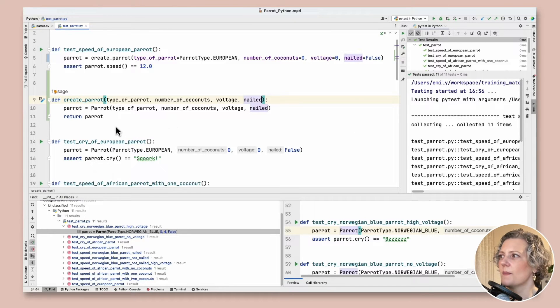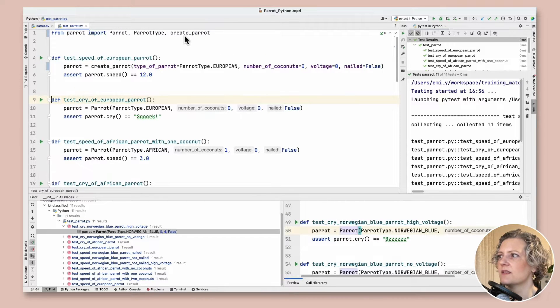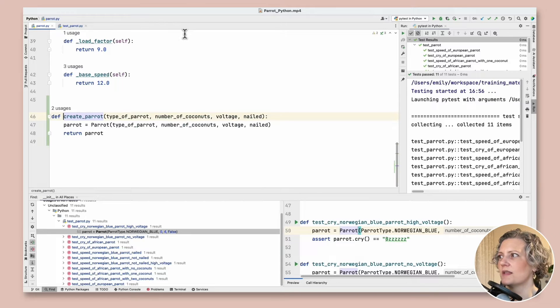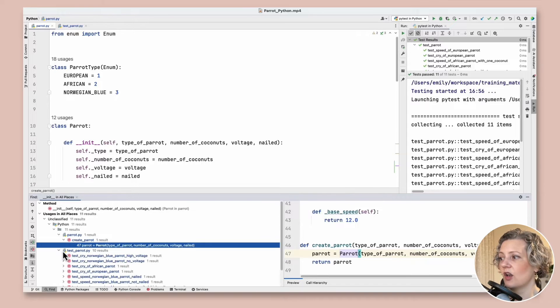My test is passing but I think this is in the wrong place — I need to move this into the production code. It's in the test code, so I'm going to use the move function refactoring here. It gives me an option to move others as well but just this one, and I'm going to select which file to move it to: parrot.py. Now it's fixed the import for me. Following that import takes me back to the parrot class. It's in the right place now — just a question of updating all the usages. Refreshing the usages found the one in the factory function but there are still many left in the tests.